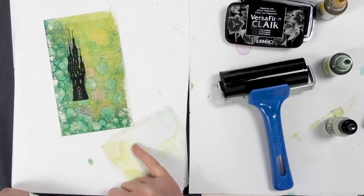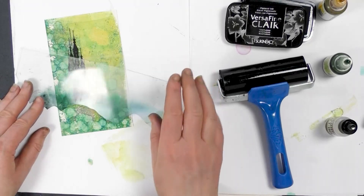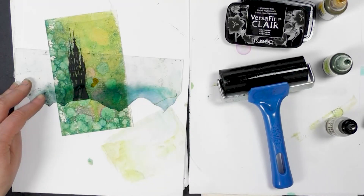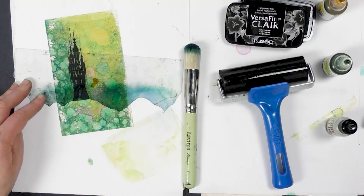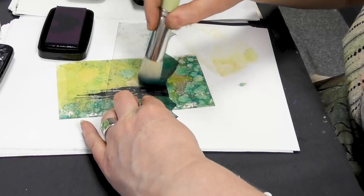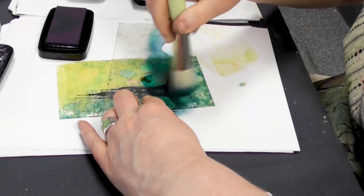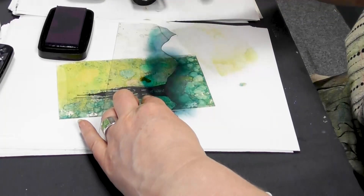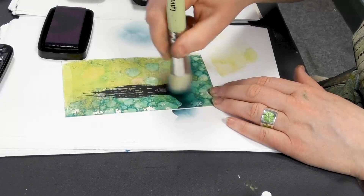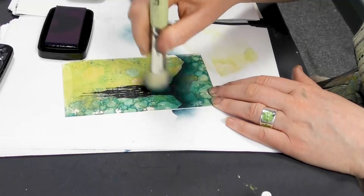I'm going to ground this now using one of our hill masks, just placing that at the base of the castle. I'm now going to take our stencil brush — we've got Twilight, which is a really lovely colour — and I'm just taking that over the top, then using what's left on the brush to soften that edge a little more, just to make it look a little bit more mystical.